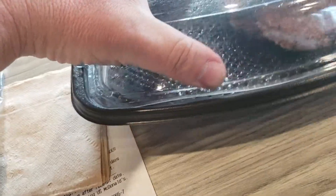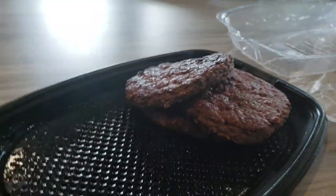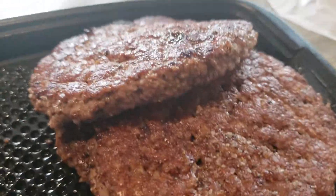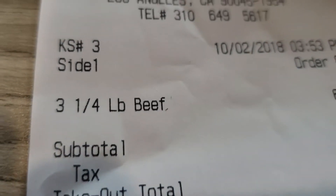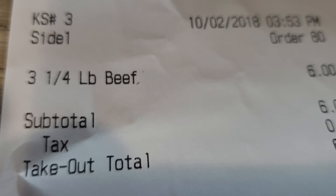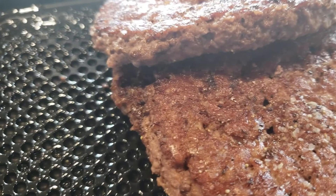Napkin, fork, knife. 3 quarter-pound patty is 3 quarter pound of meat for 6 dollars. That's what you're gonna say when you order it — ask for 3 quarter-pound beef patty. That's it.